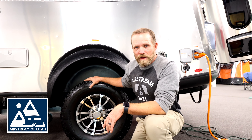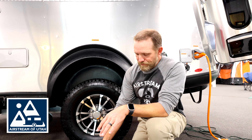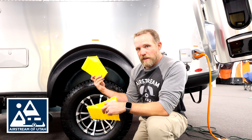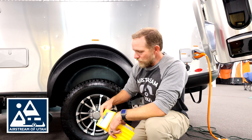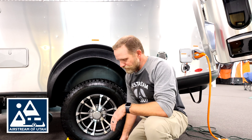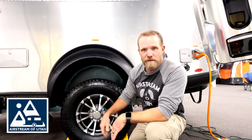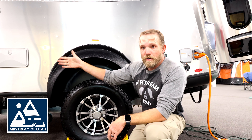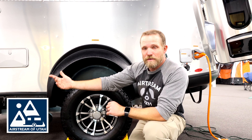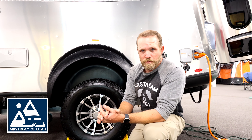So if this tire were flat — I'm on the roadside right now — I would put these chocks on the other side of the rig to ensure that it's not going to go anywhere. Again, opposite side of what you're working on is where I would chock the tires. I would also make sure my front nose jack is down, even though it's hooked to the truck or the tow vehicle — it just gives me a little extra stability.